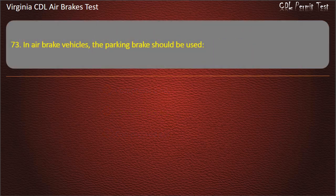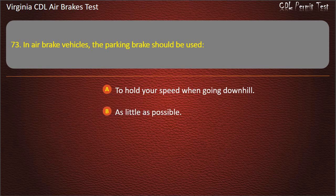Question 73. In air brake vehicles, the parking brake should be used: To hold your speed when going downhill; As little as possible; Anytime the vehicle is parked. Answer: Anytime the vehicle is parked.